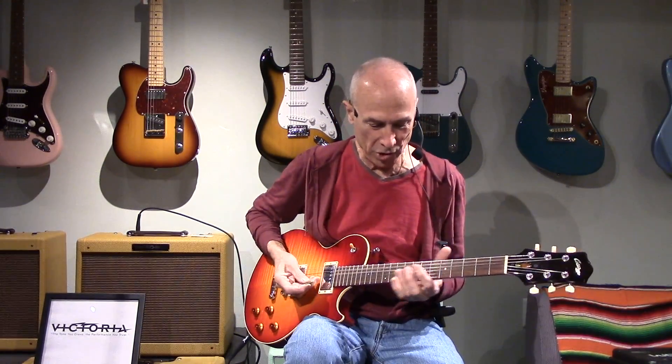So we've taken the Lollar Imperial Standard Windings out of this Collings City Limits. I've just installed Seymour Duncan Seth Lovers. I haven't heard them yet, so let's check it out and see what they sound like. Again, same amp, same everything, in the neck position.